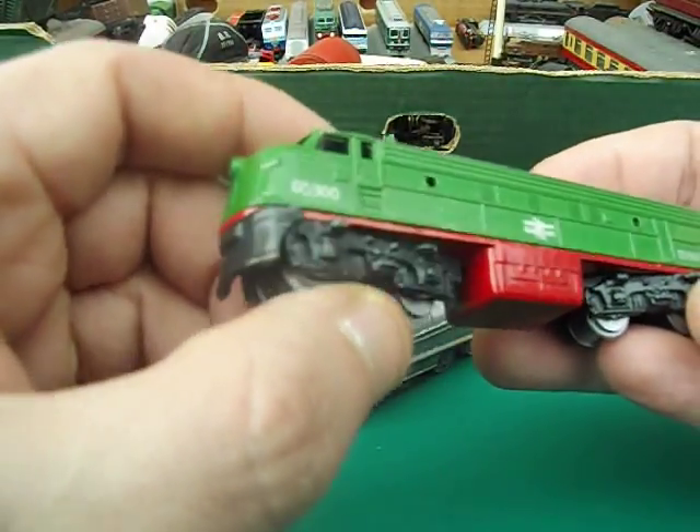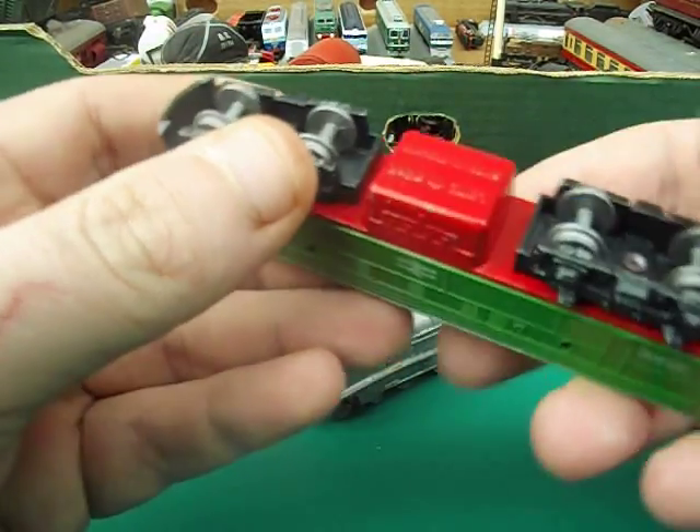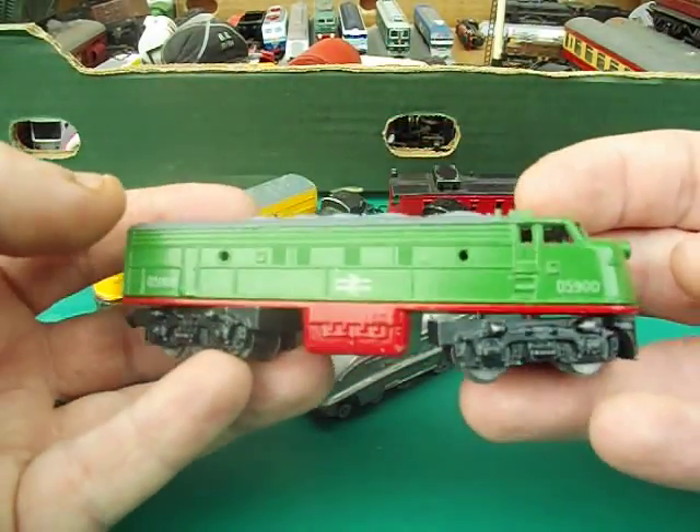This one here looks like an English intercity train. They have moving bogies - I think that's what they're called - and metal wheels. Quite nice models.